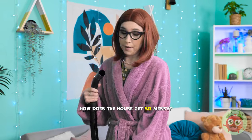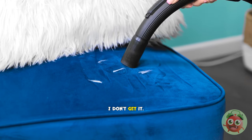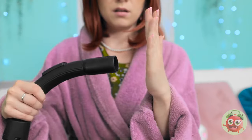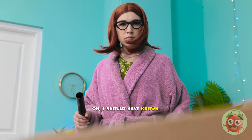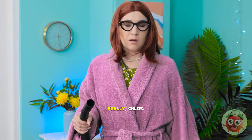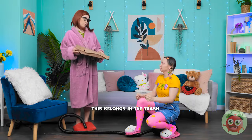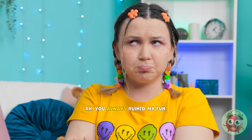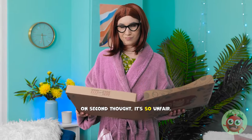How does the house get so messy? The vacuum isn't sucking. What's wrong with this? I don't get it. It's not working. This is so strange. How did that happen? I should've known. Hey, Mom! Let's roll! Really, Chloe? I'm trying to clean. This belongs in the trash. You always ruin my fun.